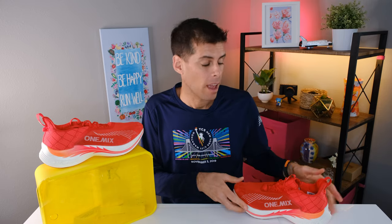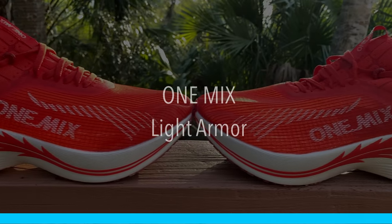Welcome back to the channel. On today's video I am going to be giving you my review of the One Mix Light Armor. It is a very affordable full-length carbon-plated marathon trainer slash racer.